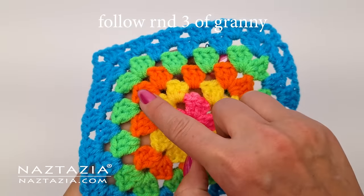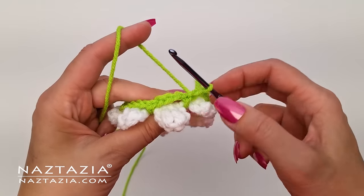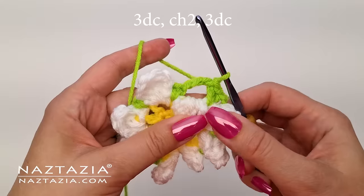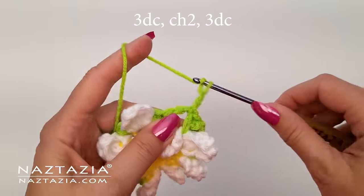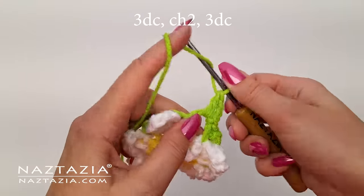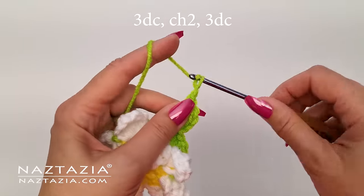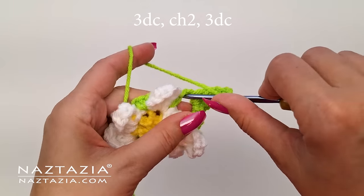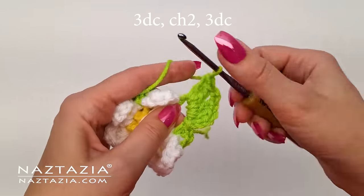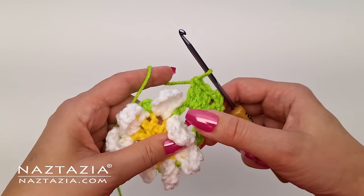These eight loops are necessary to now start working on the traditional round three of a granny square. Slip stitch into the next loop to position the crochet hook correctly to create a corner of the granny square. In granny squares there are corners and then there are sides. The corner consists of three double crochet stitches — the initial chain three counts as one double crochet stitch — followed by chain two, and then three more double crochet stitches.